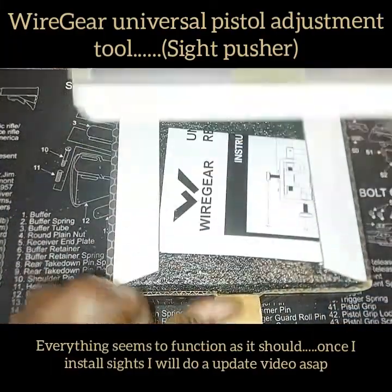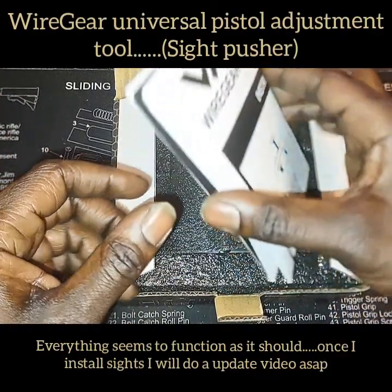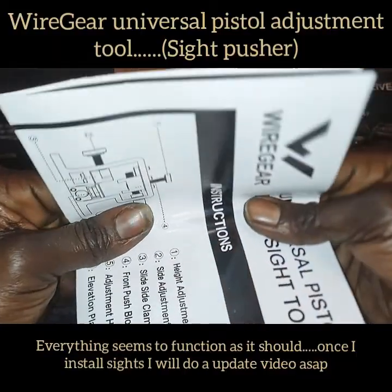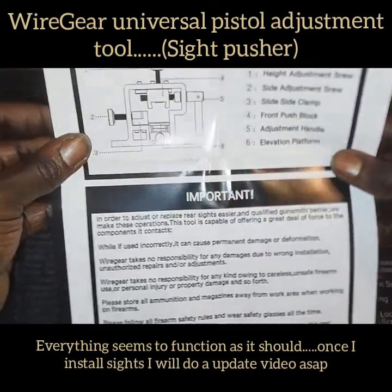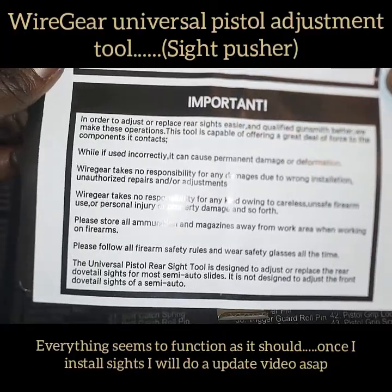This is just an introduction and unboxing video. We're going to come back with a second video and discuss how it worked out once I actually apply the sights on the Glock 17 Generation 5. You do get instructions and there are a few warnings included.